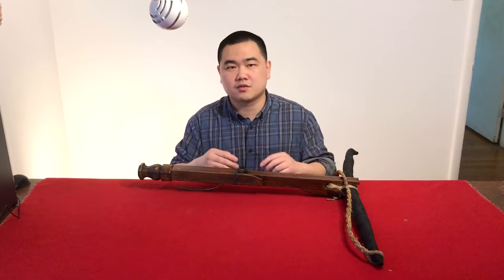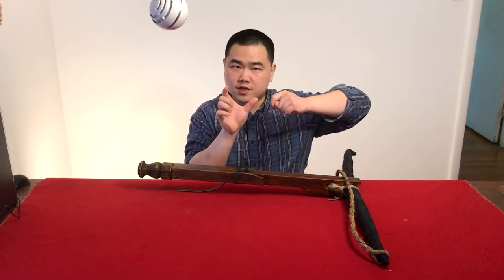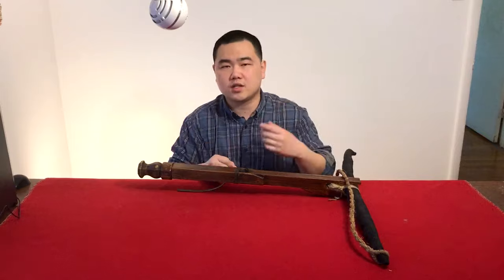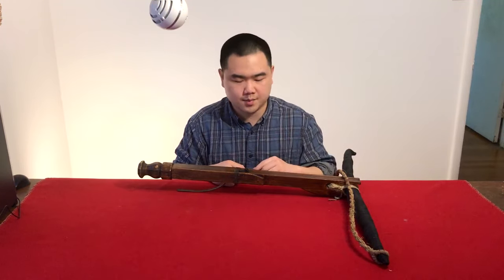When an arrow breaks, you can turn it into a crossbow bolt. During a siege you have all the time in the world, so you can make bolts out of broken arrows and shoot them with a crossbow. The Romans also had tube-like devices for shooting very small bolts, but those require skill and technique. With a crossbow, anybody can pick it up and shoot short ammunition without harming themselves, relatively speaking.